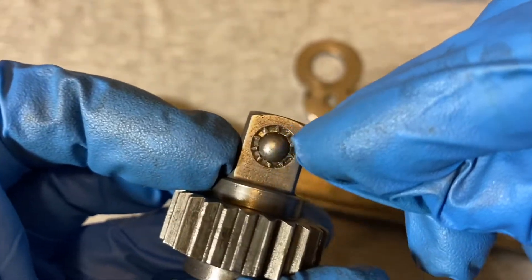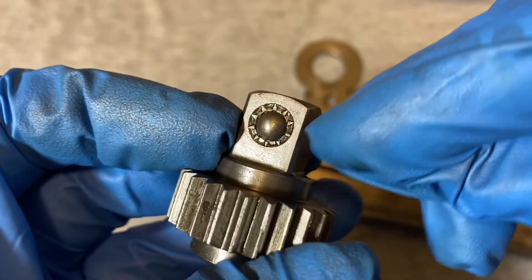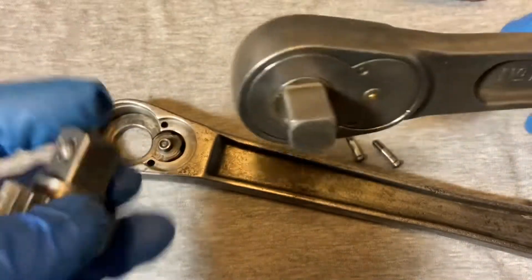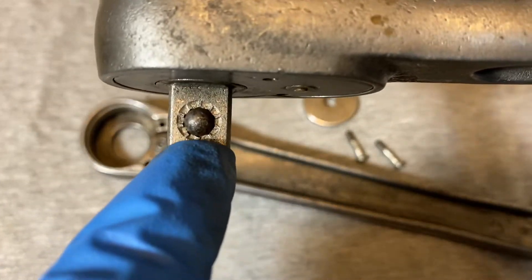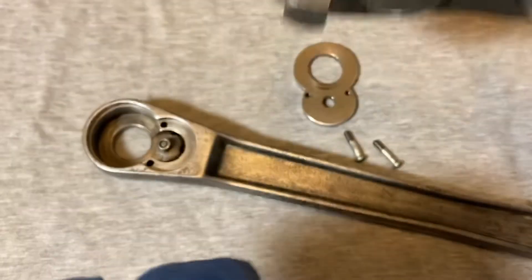It's peened in that kind of sunray peening that was popular with Snap-On. And here's a look at the one from 1952 — it's pretty similar, similar peening.